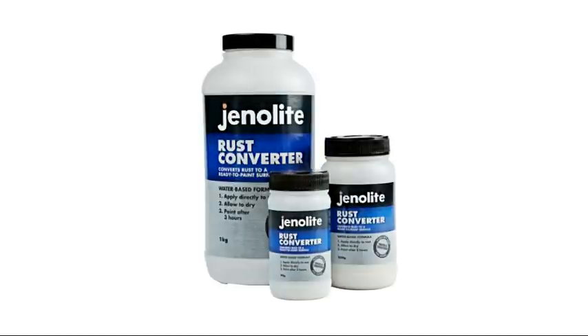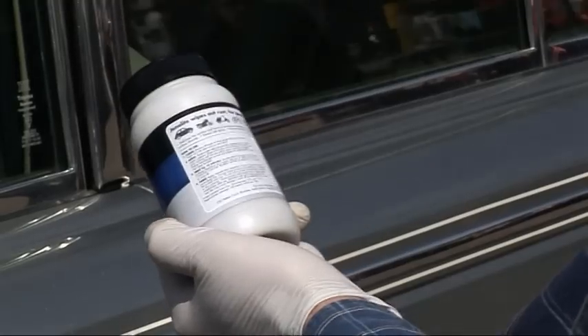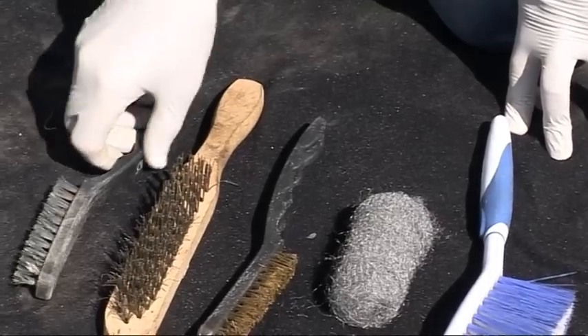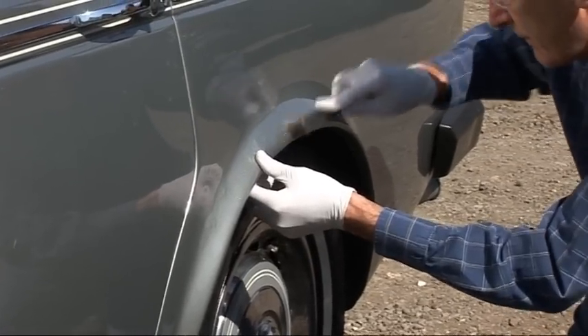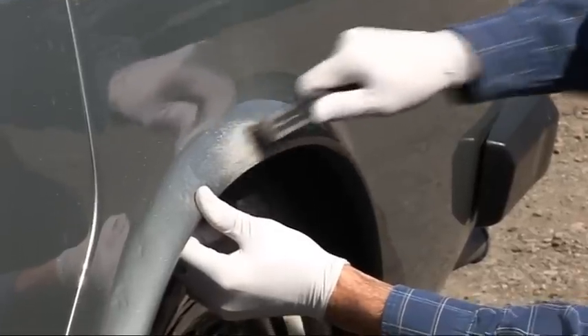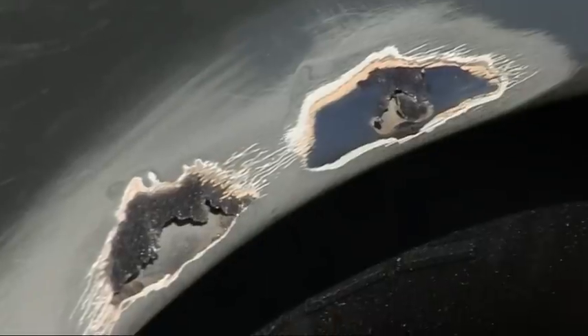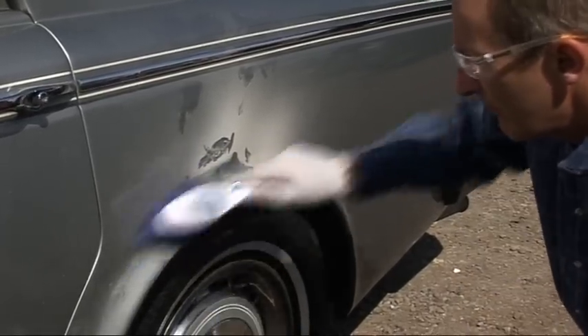Genolite's easy to use water-based and liquid rust treatments can return your items to a condition suitable for painting. Good preparation is key. Start by cleaning the surface to remove all traces of oil or grease. Remove any loose paint or flaking areas of rust by scraping the surface with a wire brush. Then clean the surface off using a clean dry brush or a cloth.